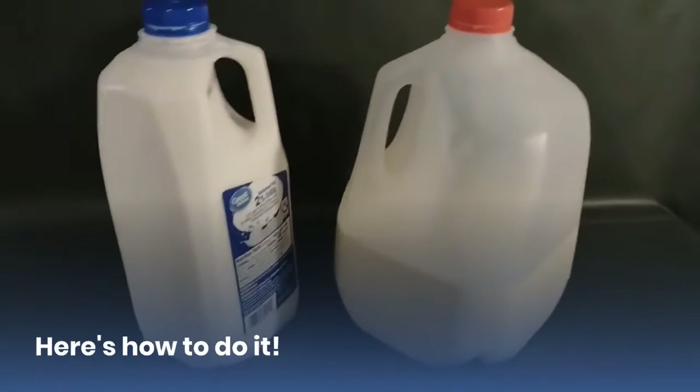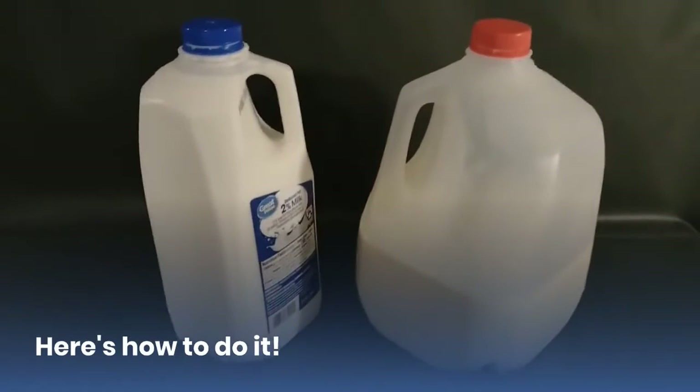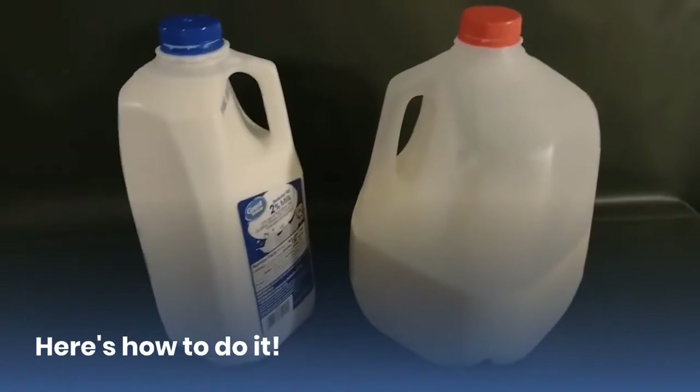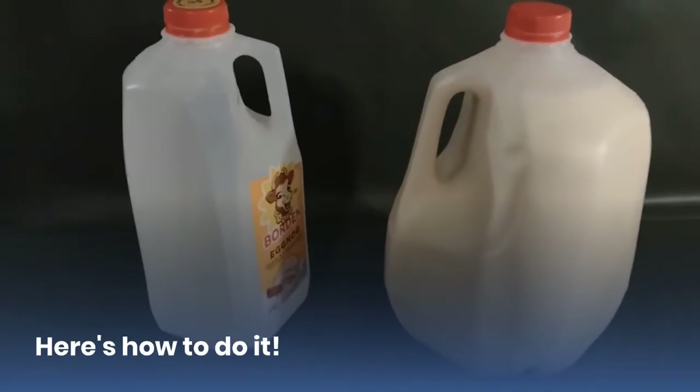Mixing them together will reduce the sugar content of the eggnog. It's a little diluted, but the kids are never going to know the difference — it's still going to be real good and sweet. I have poured the milk into the gallon container and gave it a couple of shakes.